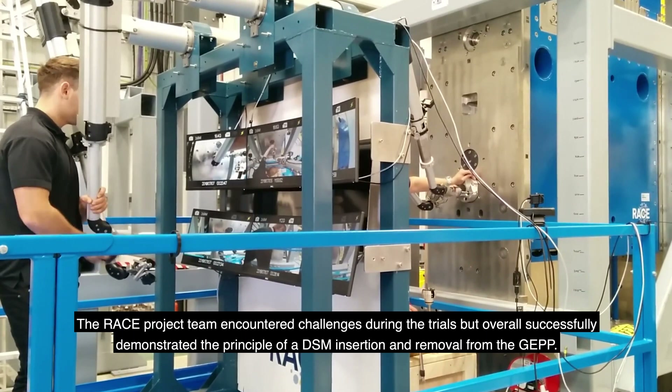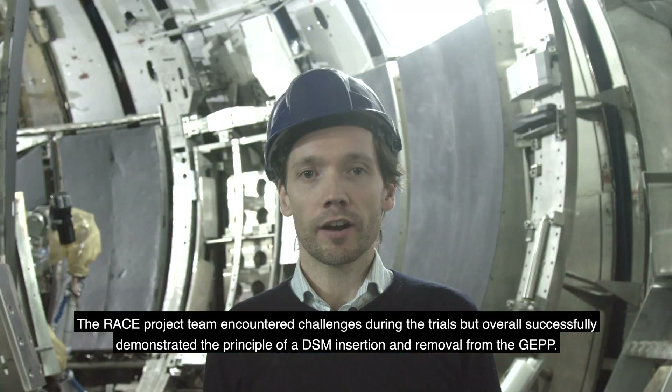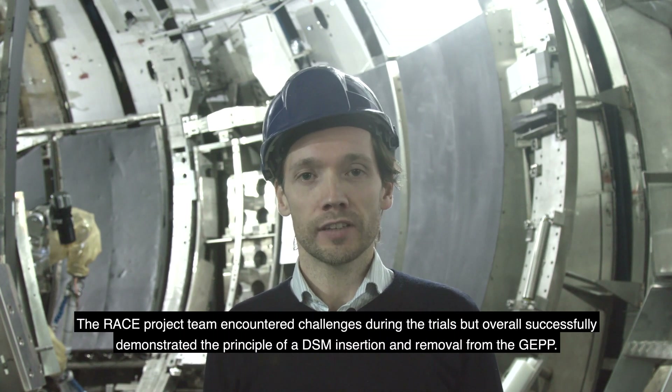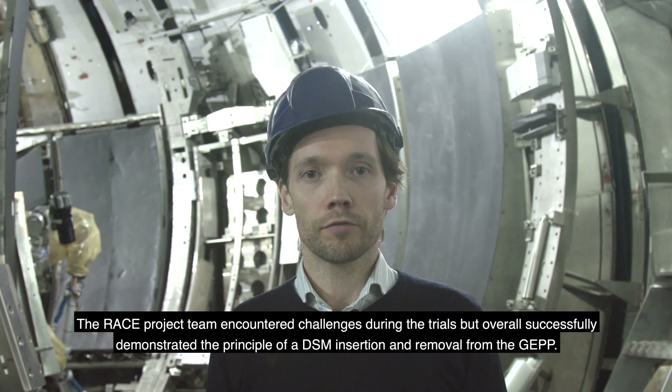The RACE project team encountered challenges during the trials but overall successfully demonstrated the principle of the DSM insertion and removal from the GEPP.